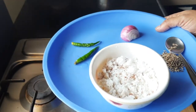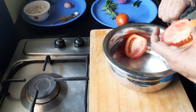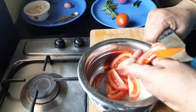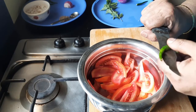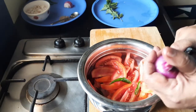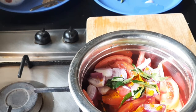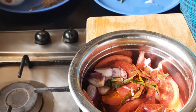Let us start cooking. The tomatoes need to be cut lengthwise into thin slices. We split the chilies. Then I have added some onions and curry leaves, some turmeric, half a spoon of chili powder.